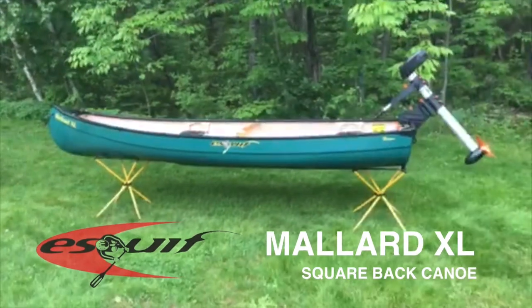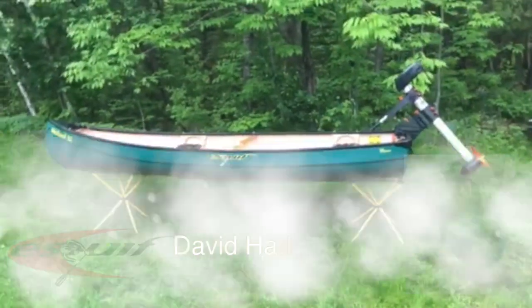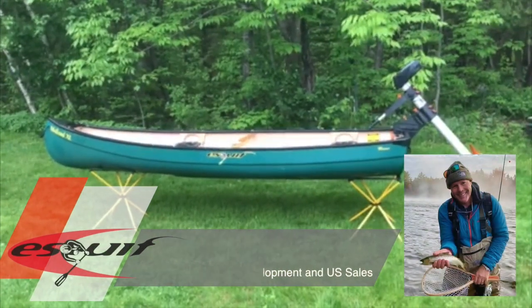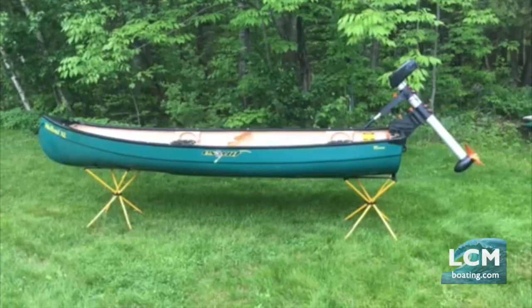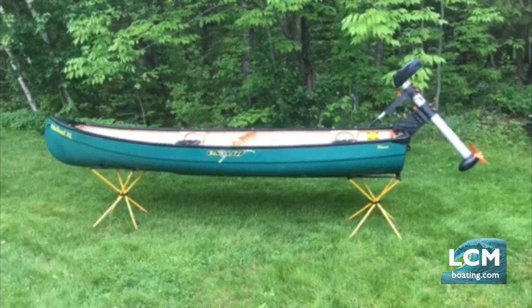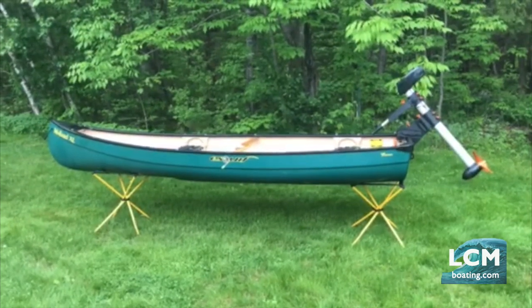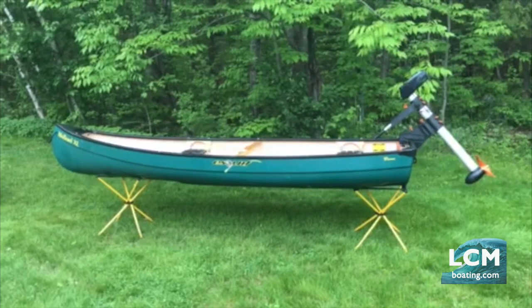Good morning, I'm David Haddon with the Skiff Canoe and I want to show you our new Mallard XL model. We have two Mallard models and the new XL is built wider and slightly longer to give it extra capacity, to also make it more stable on the water for larger paddlers, more stable if you're standing up and fishing from it or carrying dogs, with extra space for decoys. A lot of people like the XL version we're just introducing with this extra volume.